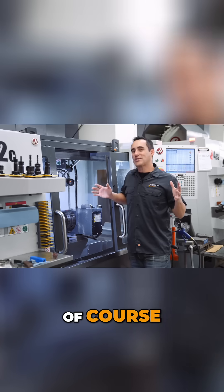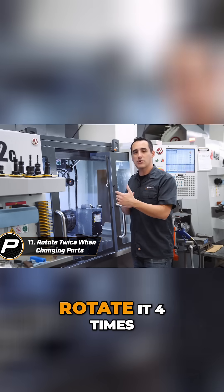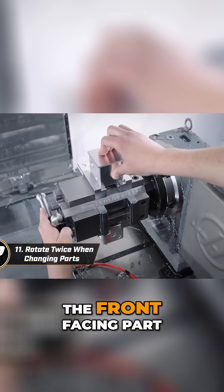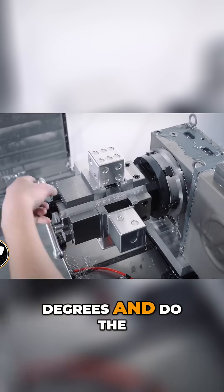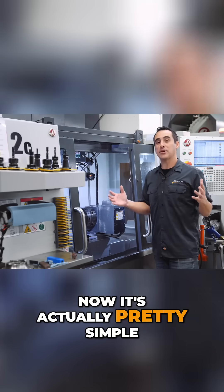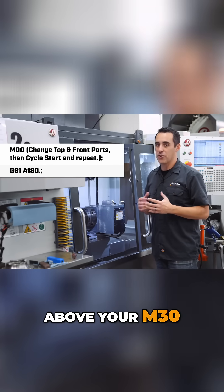Of course I'm going to give you a bonus tip. When you're changing parts, you don't need to rotate it four times — only rotate it twice. Change the top and the front facing part, then rotate it 180 degrees and do the same top and front part change. It's actually pretty simple. Just add these two lines of code right above your M30.